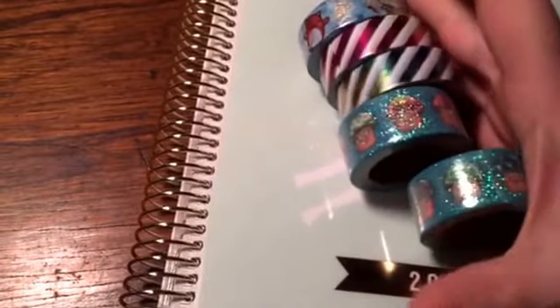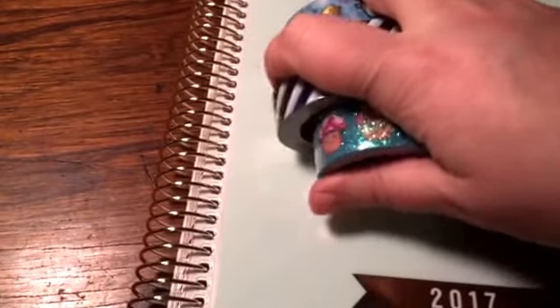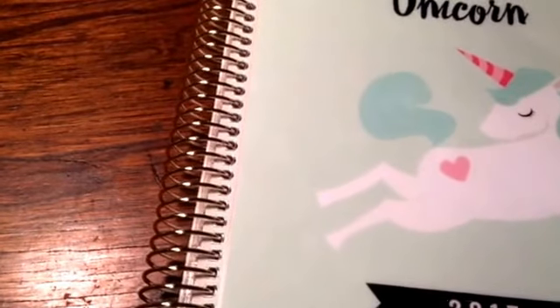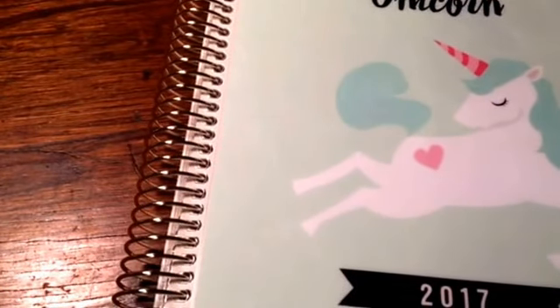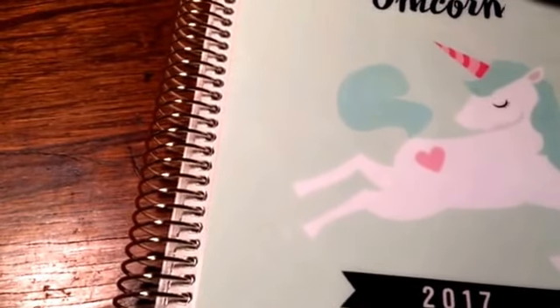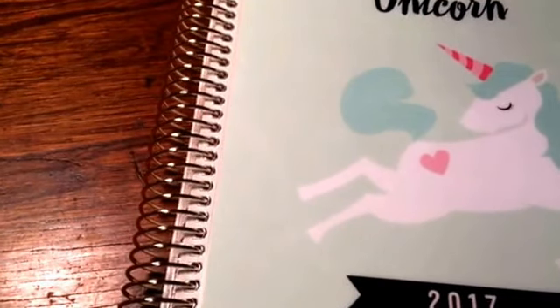If anybody wants to check it out, she does washi sales and orders all the time. Basically when one ends, another one will start very soon, so I'm constantly buying. Anyway, I will let you guys go. I've got some print mails I need to film — hopefully I can get those up today. I've got some pocket letters and stuff. I will talk to you guys again soon. Bye!